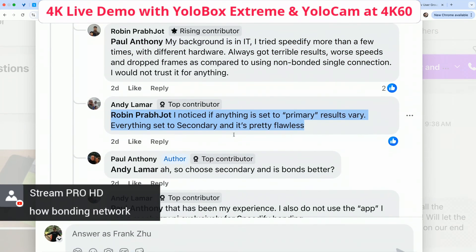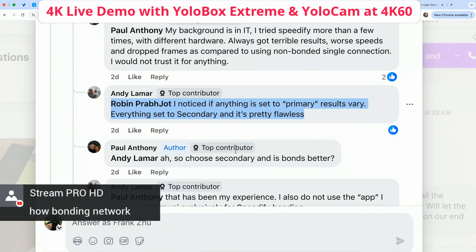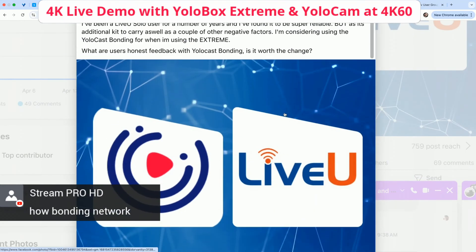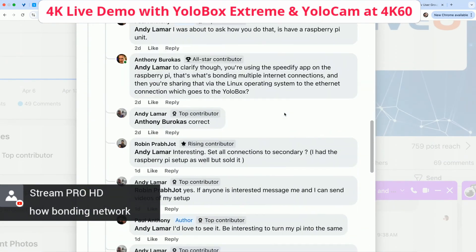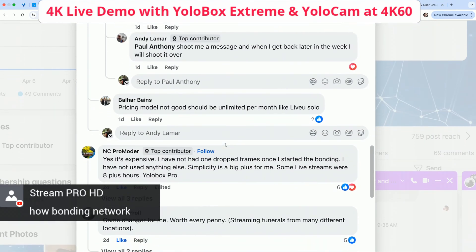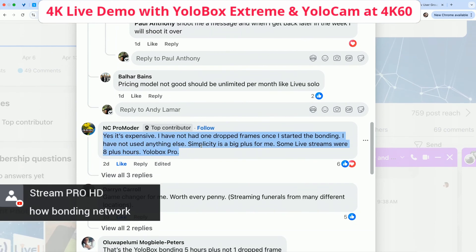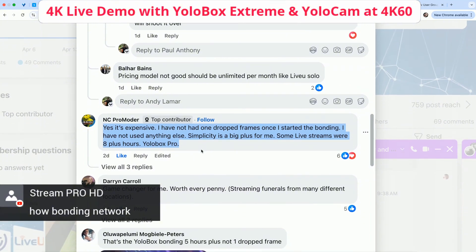Let's read more comments. One user said: 'It's expensive. I have not had one dropped frame since I started bonding. I have not used anything else. Simplicity is a big plus for me. Some live streams were eight-plus hours.' And we even have YoloBox Pro users using bonding — a very happy user even though the price is rather expensive.